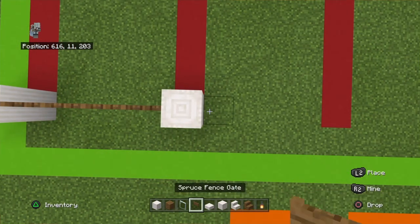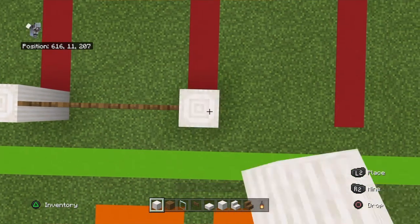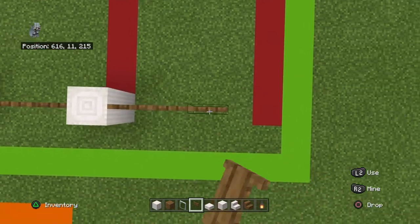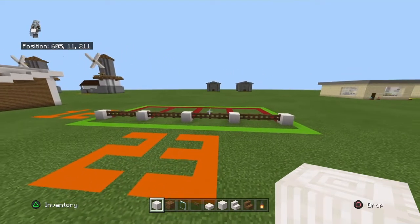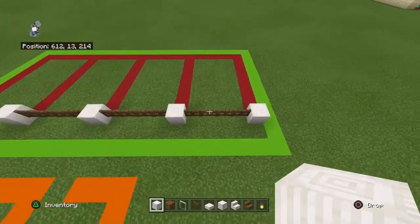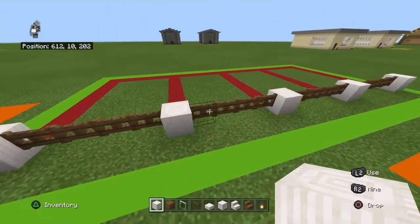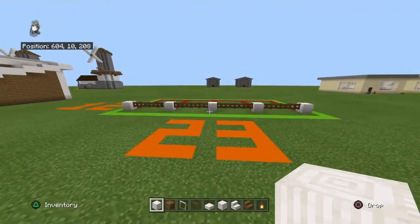Then a pillar quartz block, four spruce fence gates, pillar quartz block, four spruce fence gates, pillar quartz block, four spruce fence gates, pillar quartz block. You can keep extending that for as long as you'd like. Each section with both pillar quartz blocks on the side is seven blocks, and there's a sticky-out part which is the overhang of the roof.